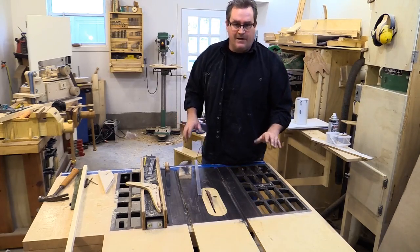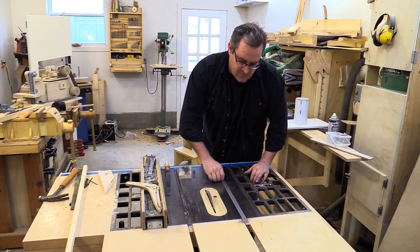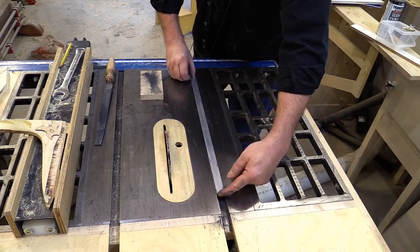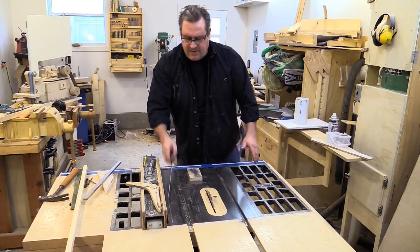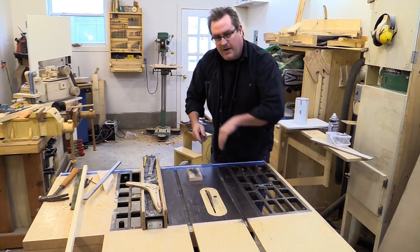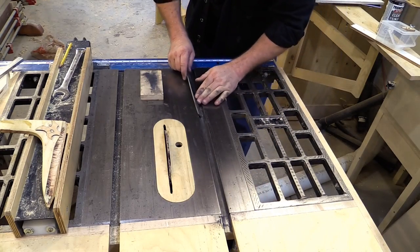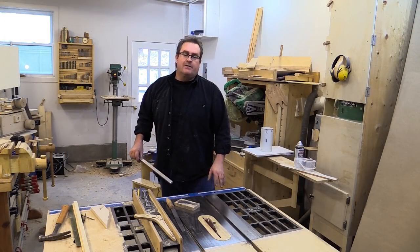It did take a fair amount of filing but I'm there now. The guide bar slides smoothly and easily along the full length, and there's a minimum of play in the bar as well. The only thing I have left to do is take my file again and just knock the sharp corner off that was created by filing the side — that'll be pretty sharp and I don't want it there.